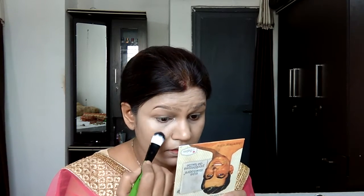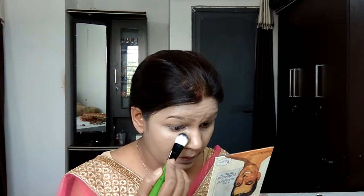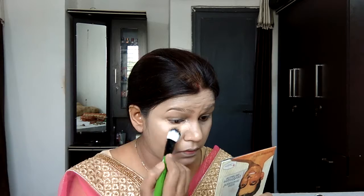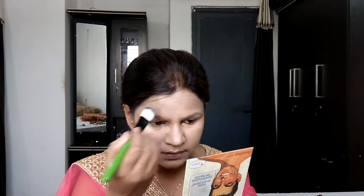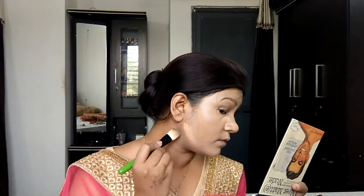Then taking the NYX Conceal, Correct and Contour Palette, I'm applying the concealer shade under my eyes — it's the first time I'm using this palette as a concealer. Usually I use the color-correcting shade, but this is seriously a full-coverage concealer. My dark circles are the least visible they've ever been! Then using the darker shade from the same palette, I'm contouring my face and it turned out so natural.